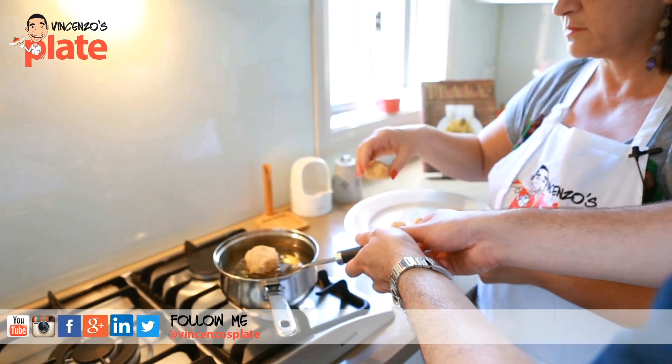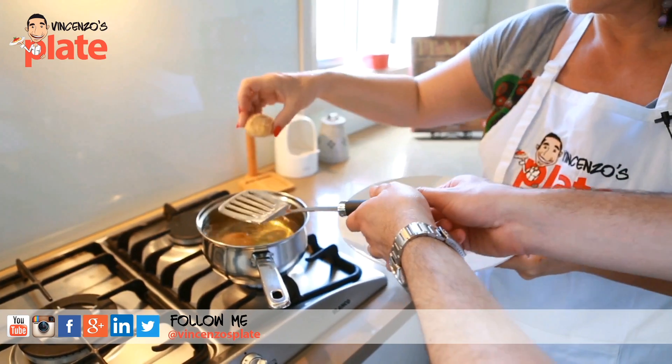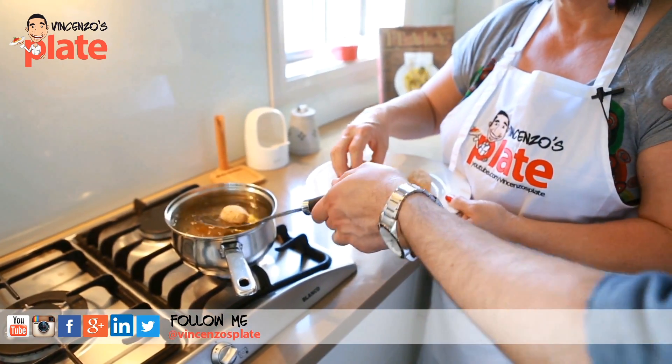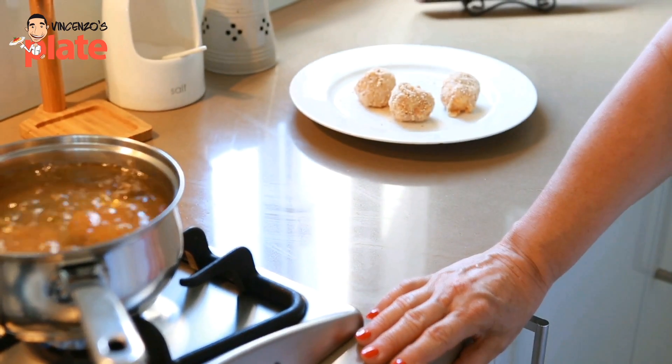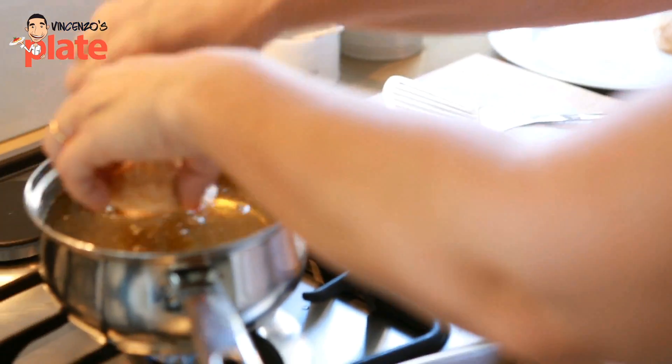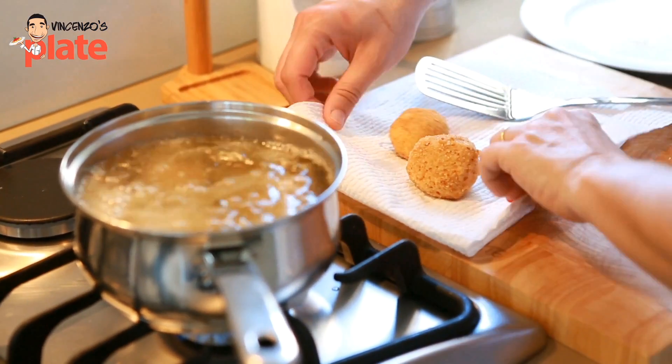Now we can fry them, one at a time. I'm going to test it first, then put the second one in. Now they're ready to be placed on a nice kitchen paper where they can get rid of the excess oil.